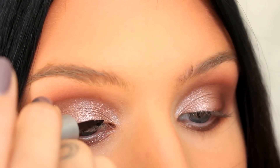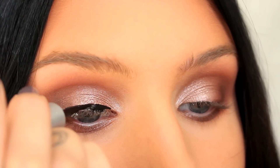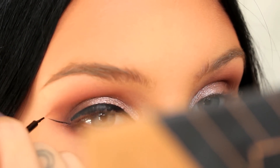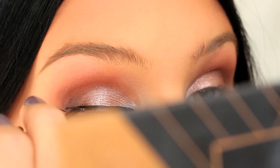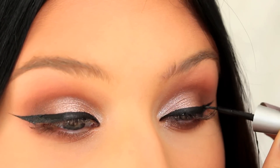I'm now going to do a winged eyeliner. I know I do this in a lot of videos but that's what I think looks the best on me. If you don't want to do it, you don't have to — you can just add a little bit of black eyeshadow along the lower lash line to define it a little bit more. So you don't have to do a wing if you don't want to.